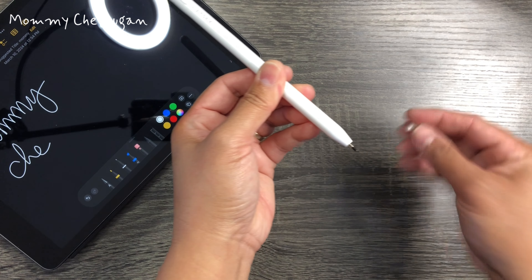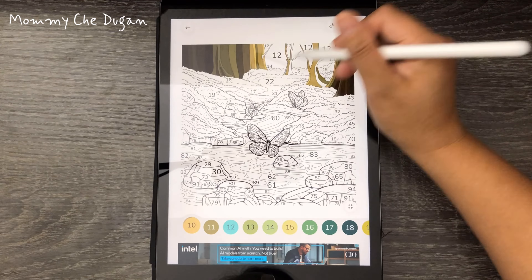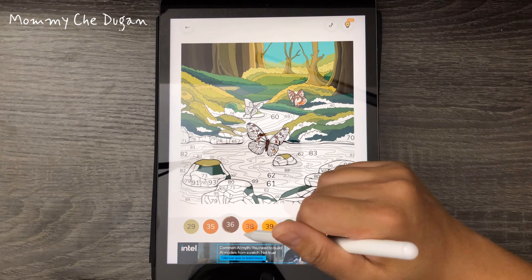This comes with tool replacement nibs so you don't have to worry about wear and tear. With palm rejection, you can rest your palm on the screen, and you can easily tilt to adjust line thickness — perfect for sketching, drawing, and marking.